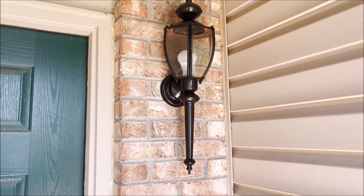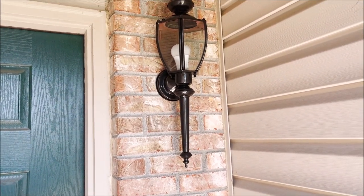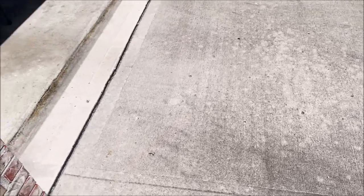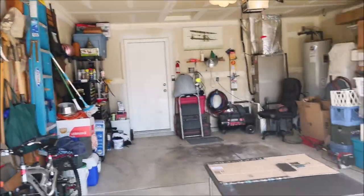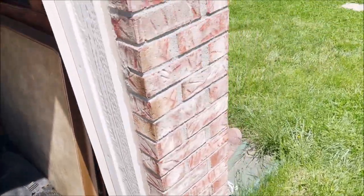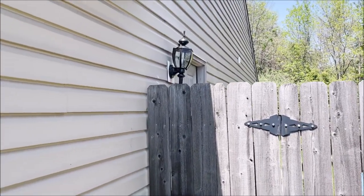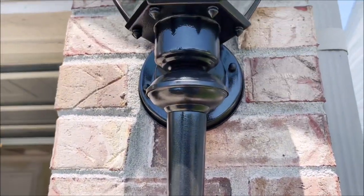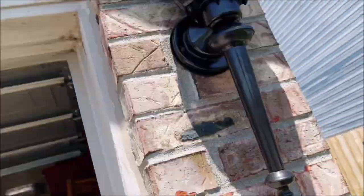We have gotten all the lights done now. This is the one at the front porch, which would have been one originally on the front of the house. Come around here and we got this one, which is not really up there all that well. We got this one, and then I've already shown this one back here. These are supposed to be hammered metal finishes, and none of them really came out looking that hammered metal, but they look okay.